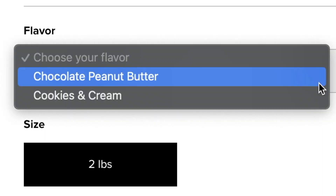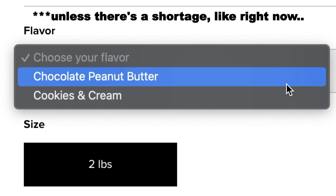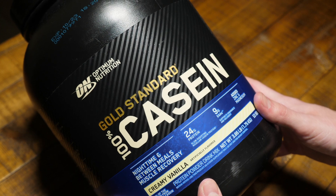You get several flavors to choose from. I mostly buy vanilla, but I've had the chocolate too and it's really good. I just tend to stay away from anything chocolate-flavored simply because the cocoa aftertaste I don't really care for.